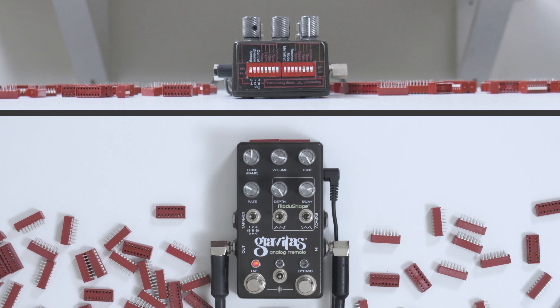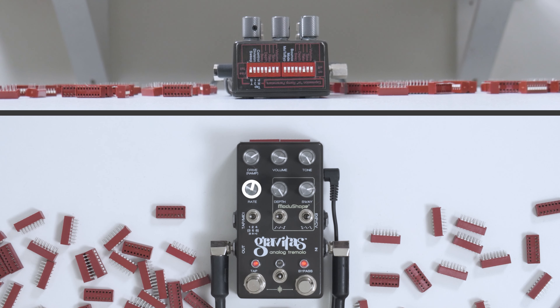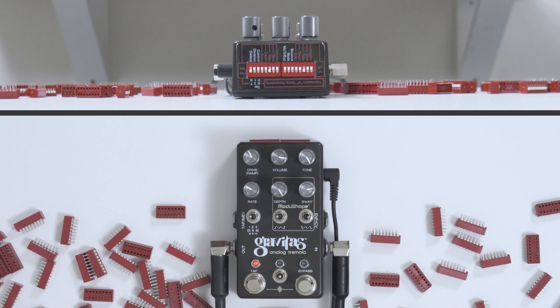There's one other thing that we'll want to look at. Similar to expression, how you can have it rise or fall, you can do the same thing here. So right now we've had it falling. But what if we wanted to start where the knob was pointing and then get really fast? We can do that — we switch over to rise. So that's ramping.